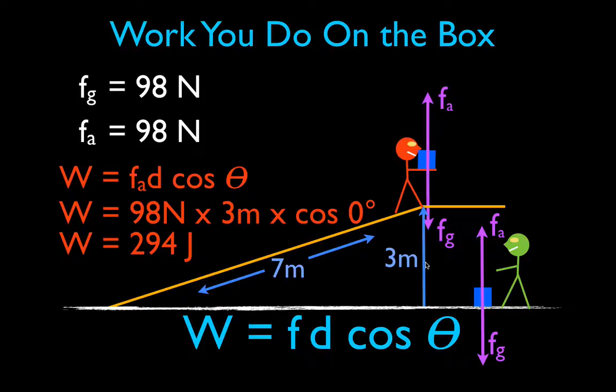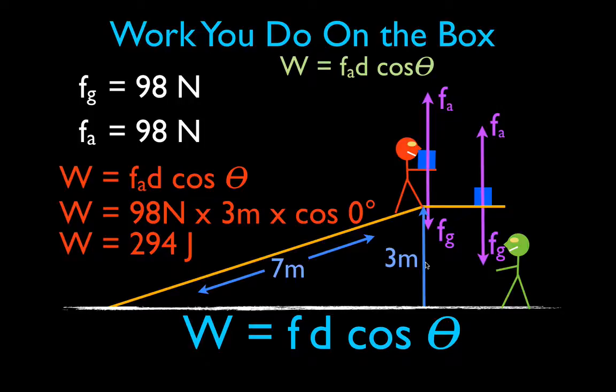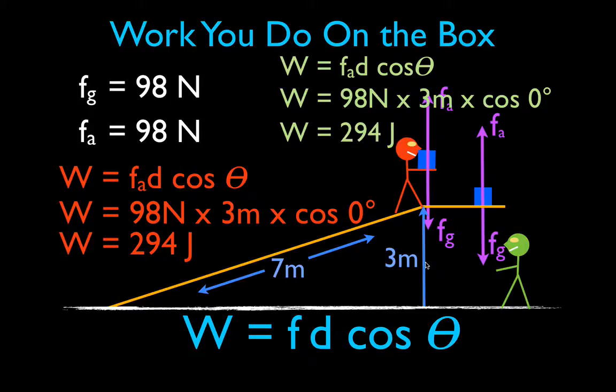Now we calculate the work done by the green person. They simply take the box off the floor and lift it up to the top of the ramp — a distance of 3 meters. The boxes are identical, so as he does that at constant velocity, he also applies a force of 98 newtons. He raises the box 3 meters parallel to the applied force, so theta is again 0 degrees and cosine of 0° is 1. The work is 98 times 3 times 1, which equals 294 joules.